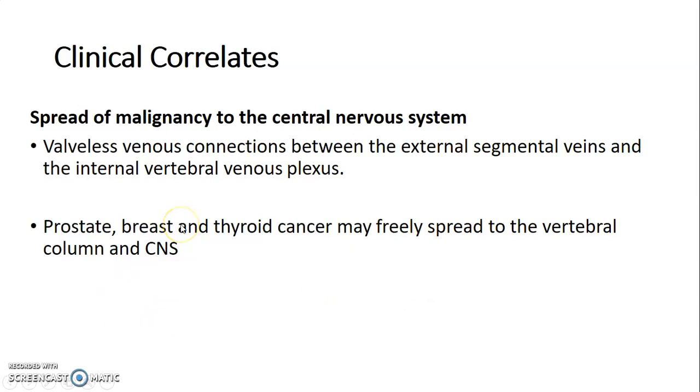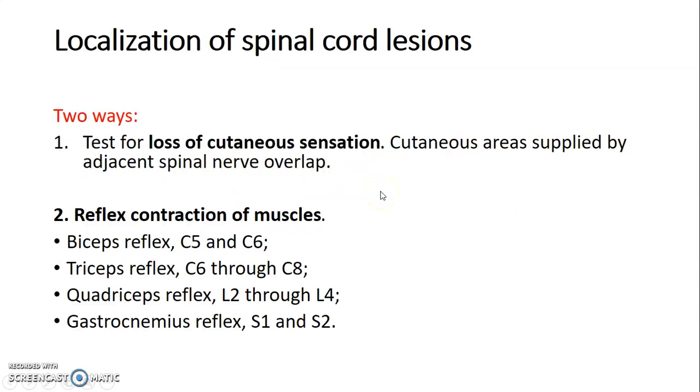We have various clinical correlates. There could be spread of malignancy to the central nervous system through the spinal cord, because we have valveless venous connections between the external segmental veins and the internal vertebral venous plexus — the epidural venous plexus. Prostate, breast, and thyroid cancer usually spread to the vertebral column and into the spinal cord through this communication.